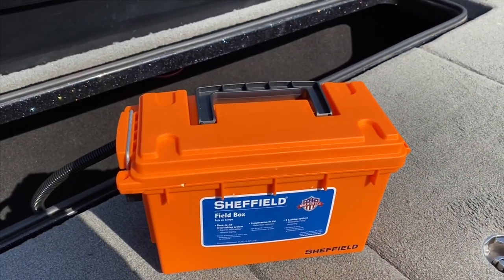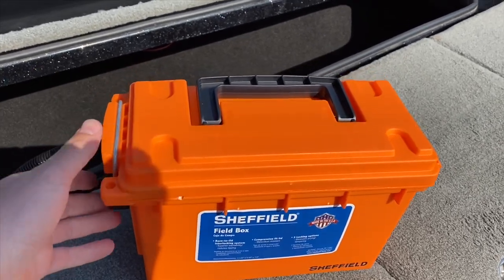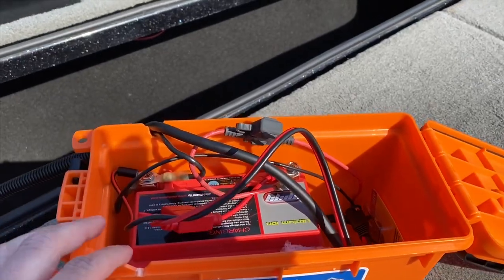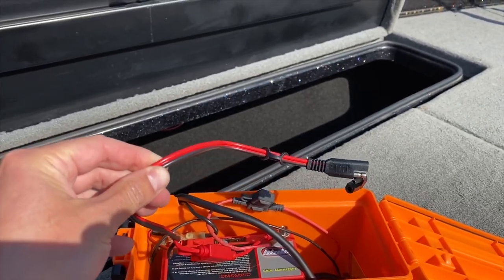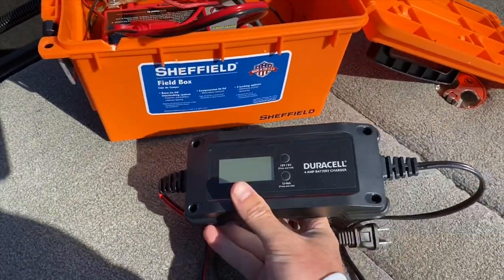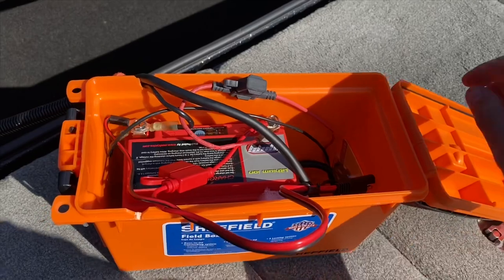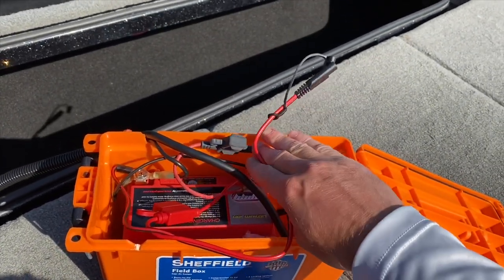Here's my battery box. I got this Sheffield box from Amazon and I'm running a 20 amp hour lithium motorcycle battery, also found on Amazon. This pigtail here is for a Duracell battery charger. It does both lead battery and lithium ion, so that works out really nice. I don't have to pull this black box out — I can leave this pigtail hanging out and just come in when I get done fishing and tap into it.